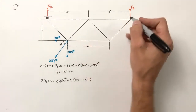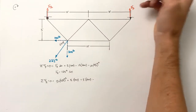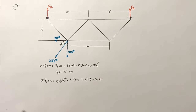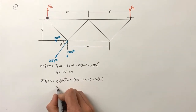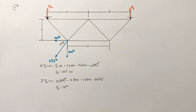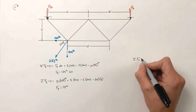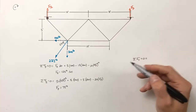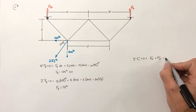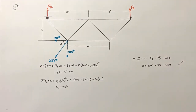For the pin force, since we have two positive torques so far, we expect a negative torque from the pin, meaning it acts upward at an effective moment arm of 20 feet. Solving gives the force by the pin equal to 75 pounds. Checking vertical equilibrium: 125 up + 75 up = 200 down. The math checks out vertically.